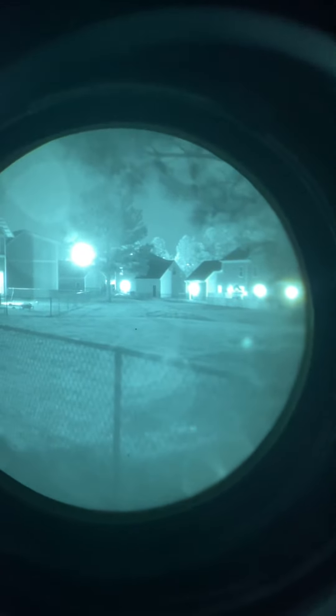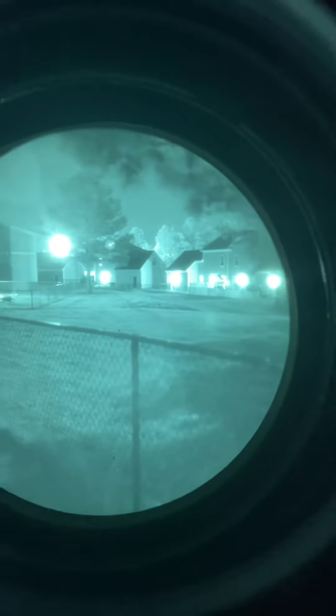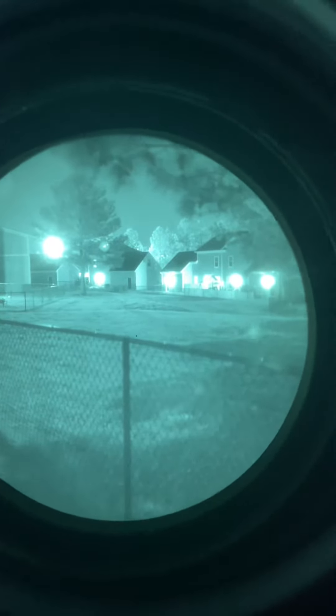So we're going to look over here and we see the back porch lights. If you remember on the last one, you look towards the lights and it gets very intense in the area. So it still does, but it's not as bad as the Gen 2s were. So that is something to consider.